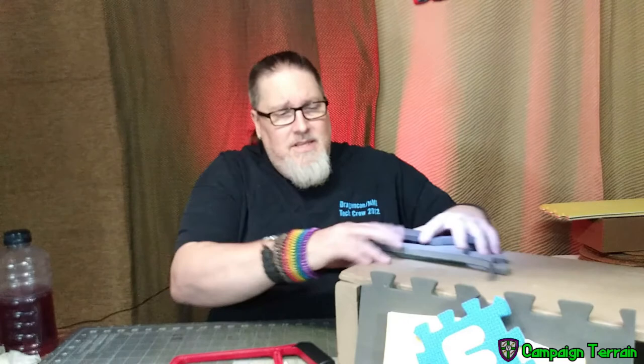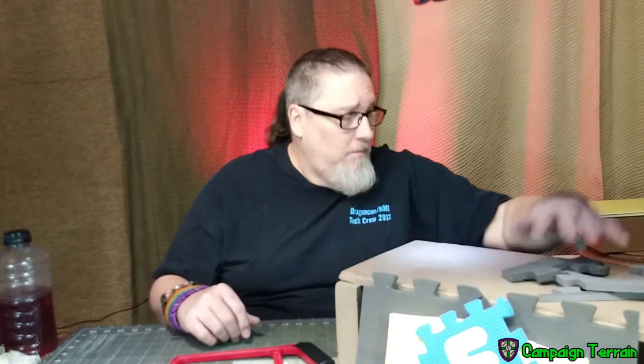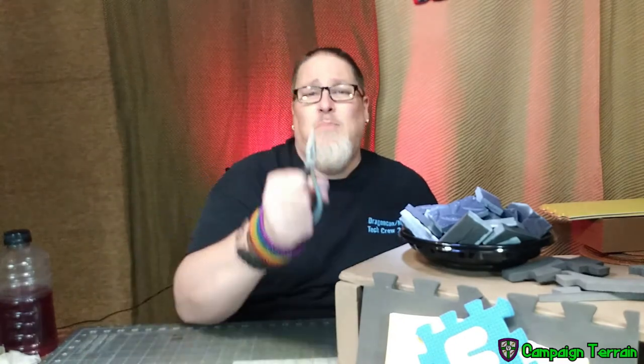Hello YouTube, welcome back campaigners. This is Campaign Terrain, I'm your host Cross. Today it's a pretty simple video — I'm going to teach you how to take EVA foam and cut it up so you can see how it works with different tools. We're going to use knives, saws, and I'm even going to use pliers to cut it.